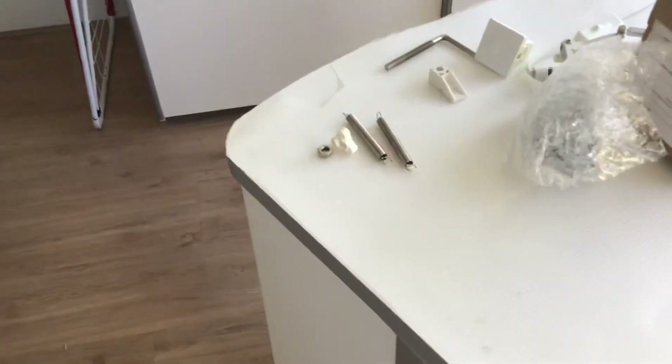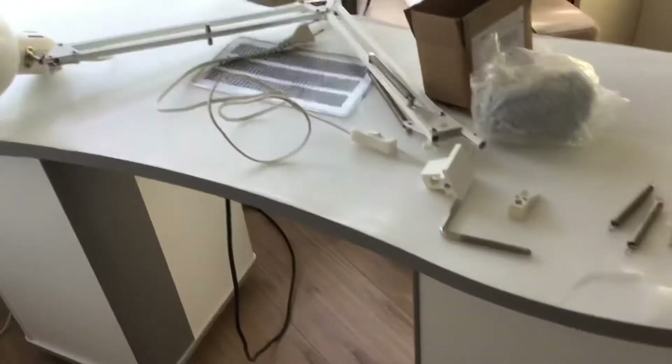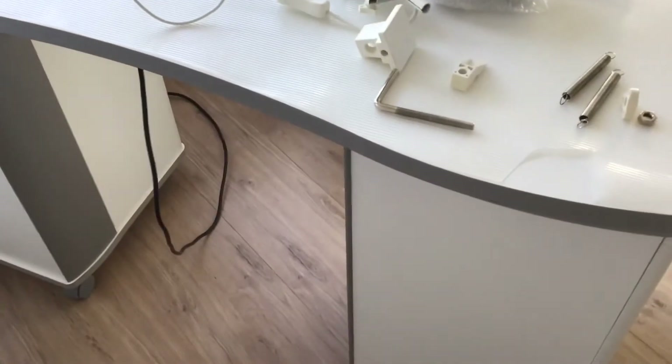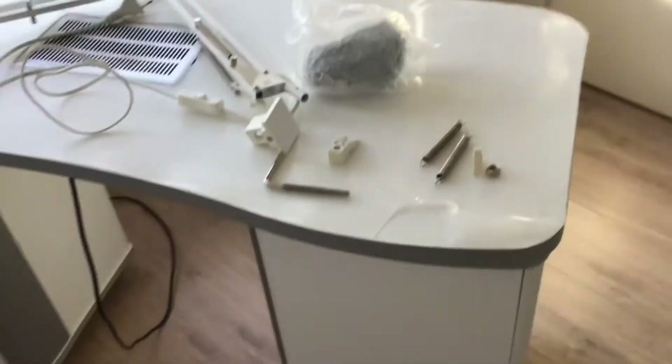I want to show you about this lamp. Just a few minutes ago I was going to put the lamp and I was like, what the hell, how can I do this? I'm really not good at things like this. So I had to really look back at how to do it, and I want to share this with you.